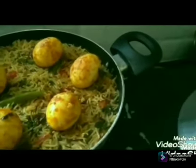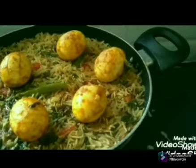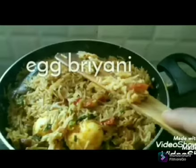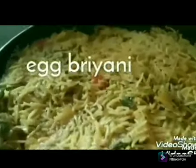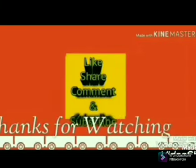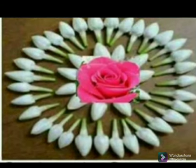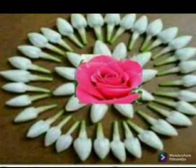I will mix it in a little bit. It is a great biryani. You will make a little bit more. If you have a bottle style of mutton biryani, please comment. Thanks for watching. Bye!